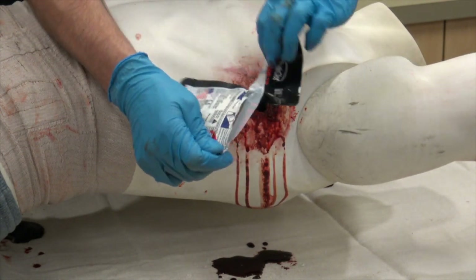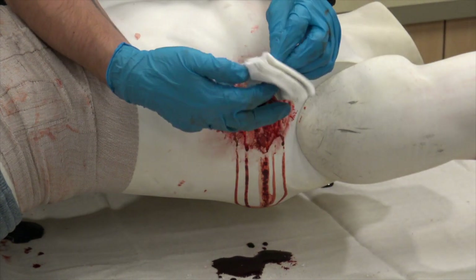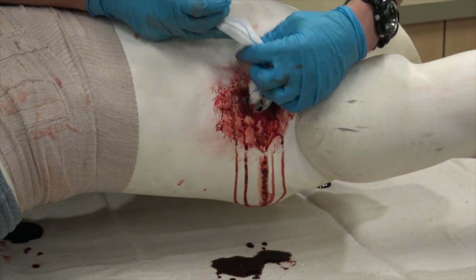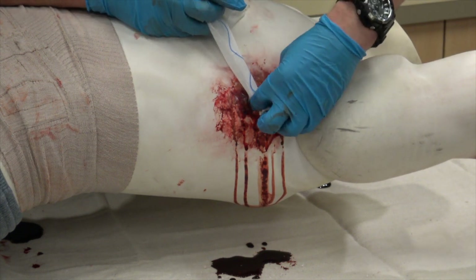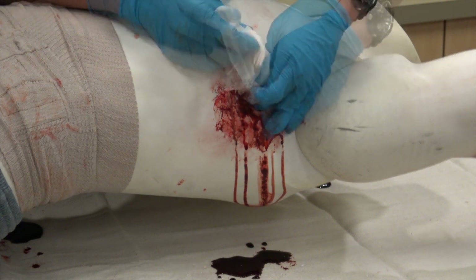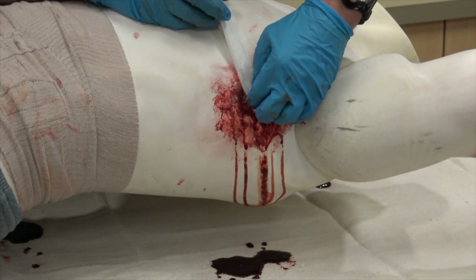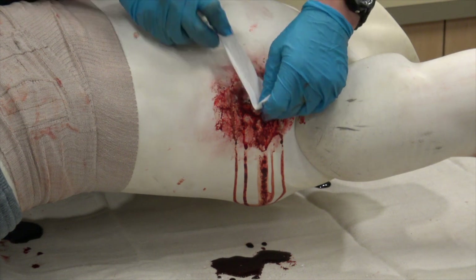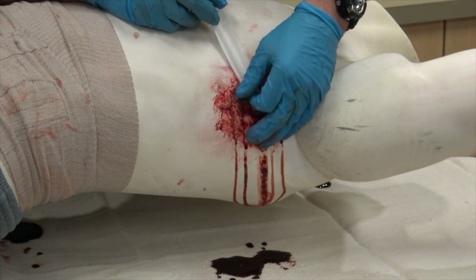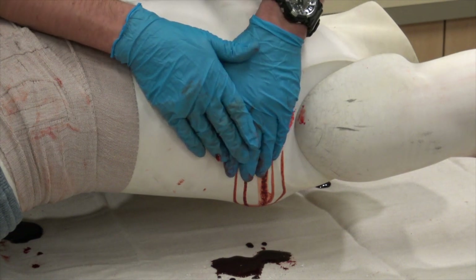To pack a wound: open the package and remove the gauze. Pack the gauze deep into the wound, directly over the bleeding source. More than one gauze pad may be required. Apply pressure for 3 minutes or until the bleeding stops.